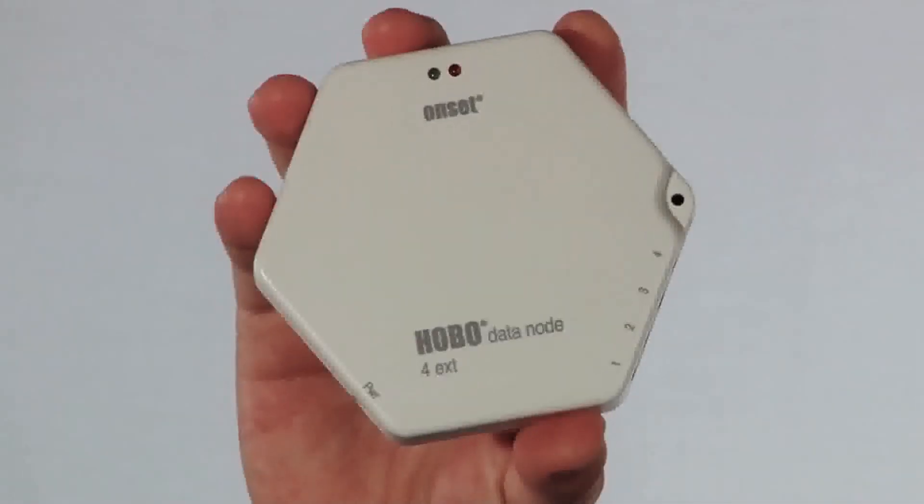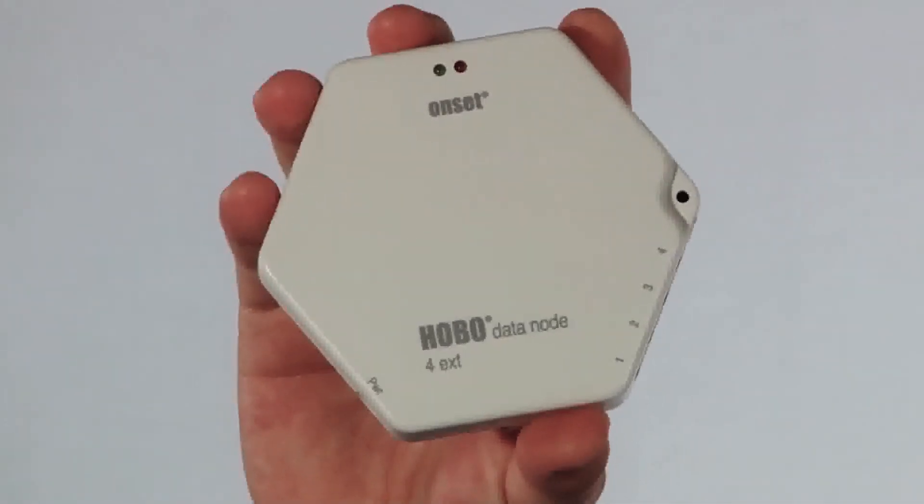The sensor node can also be used in a dual-purpose mode when AC power is applied. The unit will then act as a router, helping move signals from other nodes back to the receiver.